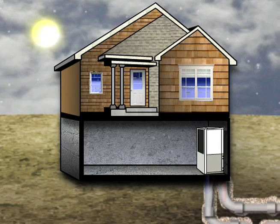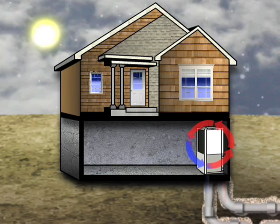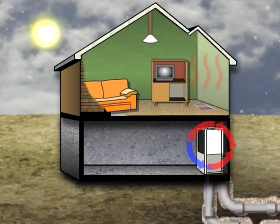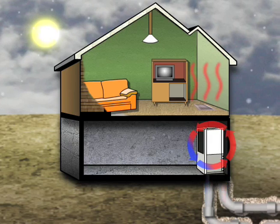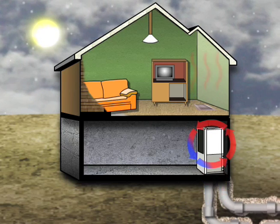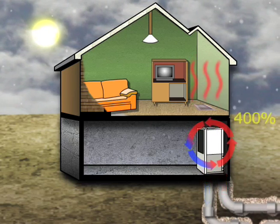The system circulates a water mixture through the entire loop. In the winter, the water absorbs the heat from the earth, which is then compressed by the heat pump to a warmer temperature and distributed throughout the home as heat. For every unit of electricity used in this process, four units of heat are produced. The most efficient gas furnaces are 94% efficient. Geothermal is 400% efficient.